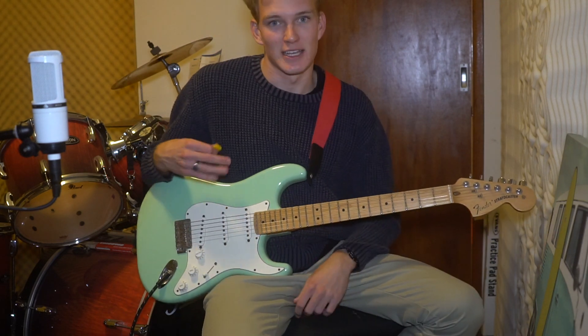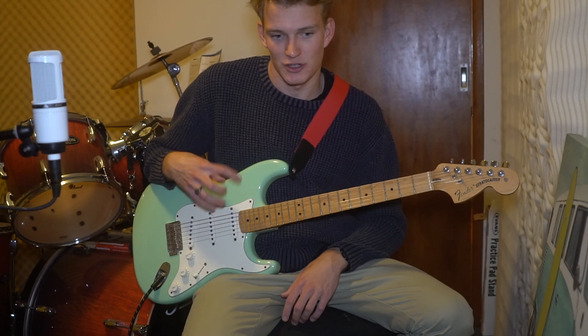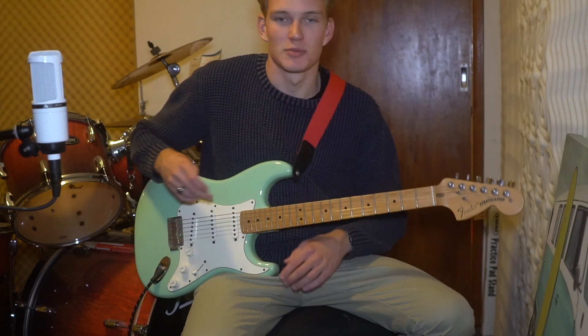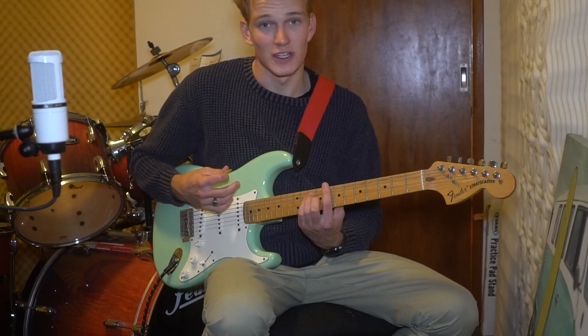So let's get into it. The intro and the verses pretty much revolve around the repetition of four chords. I'll just play it first — it's probably easier. The verse sounds like this.